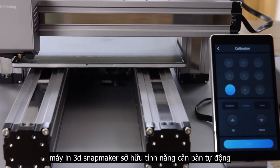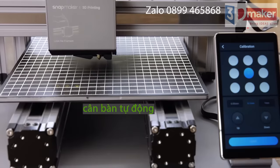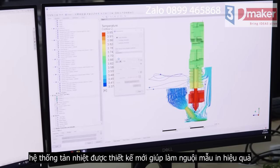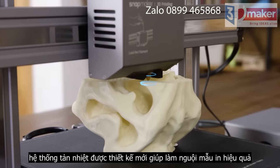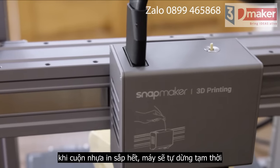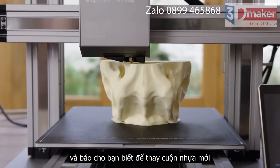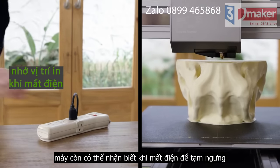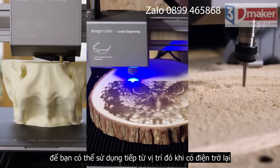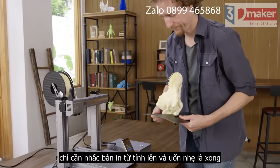The new Snapmaker includes an automatic bed leveling feature that ensures you print on a level bed every time. The cooling system is redesigned to cool the print in the most efficient way possible. If the filament runs out, Snapmaker will pause and notify you to load new filament. It can also detect power loss and resumes exactly where it left off, so you can recover any project. To remove a print, simply lift the build plate and flex it.